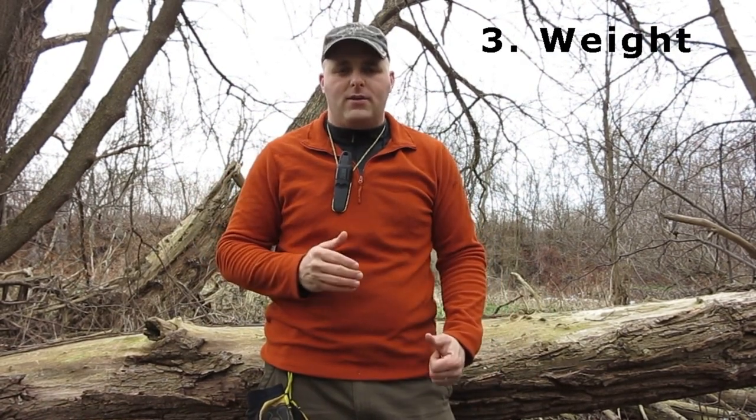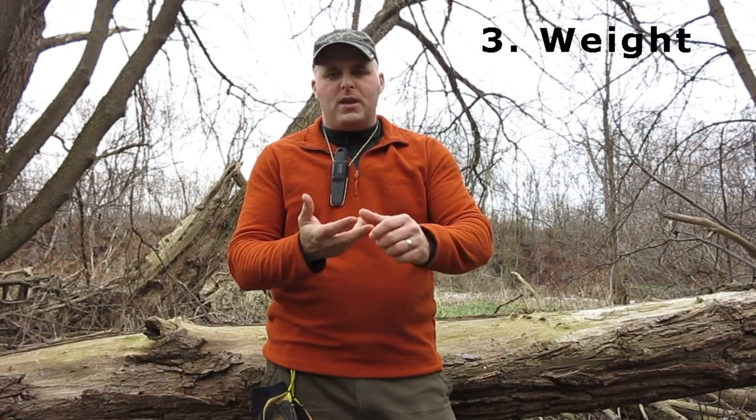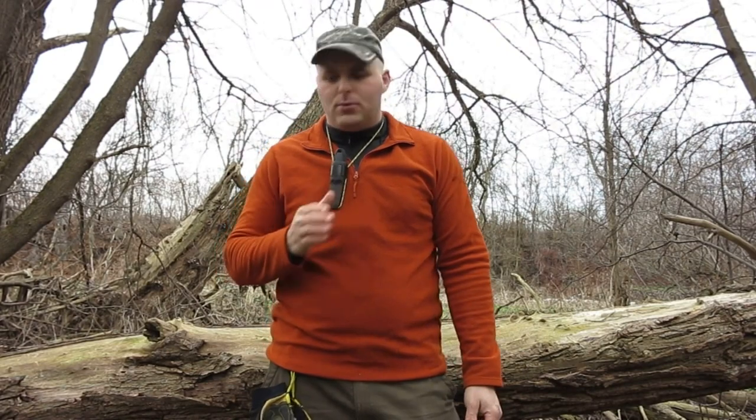The third reason on our list is weight. A big complaint people have with using a military-style pack is that they're excessively heavy. An ILBE, a FILBE, a Molle 2, even an Alice pack all start at 9 or 10 pounds and go up from there. Whereas a Canadian Forces 82 Pattern pack in its military form starts at 5 and a half pounds. And once you do the Commando Frame mod, you can shave more weight off that — you can get them down to as little as 4 and a half pounds, depending on which components you choose.